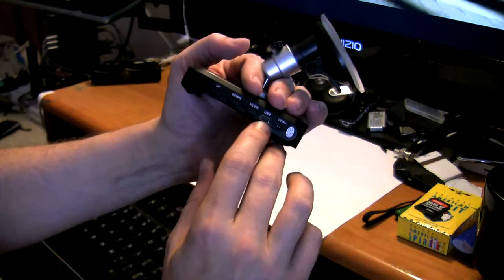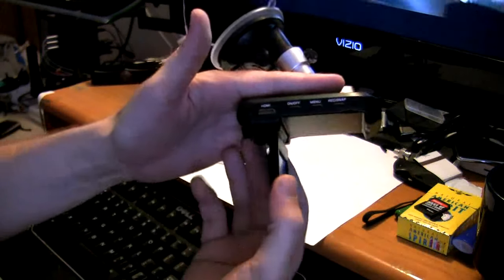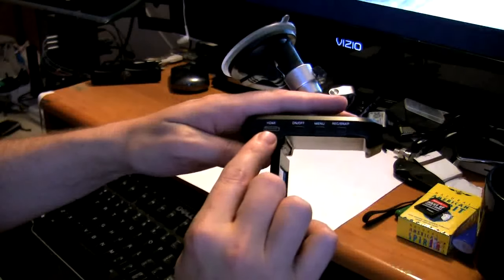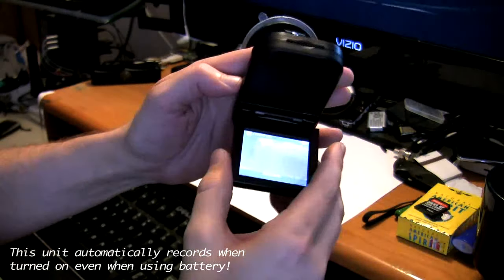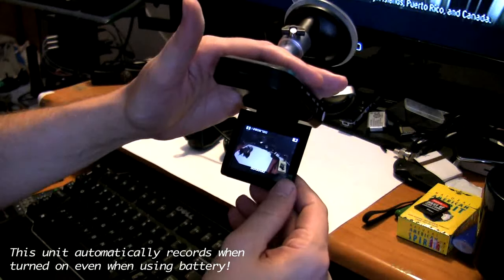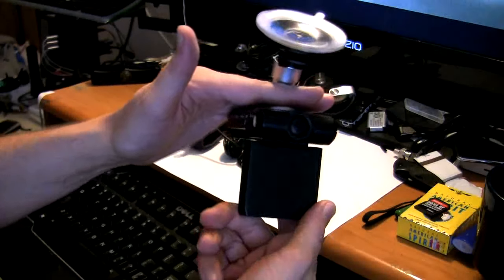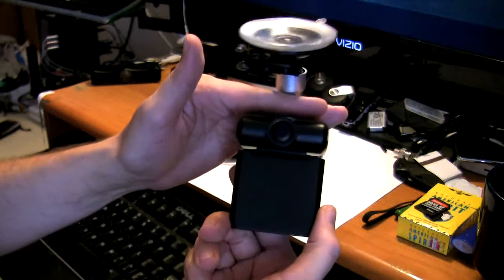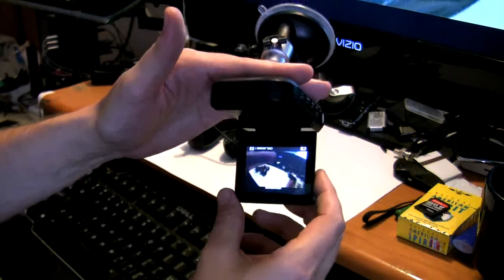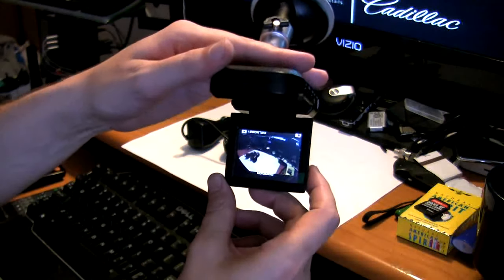We have a USB connector on the side, and the DC power adapter for the car. Once again, the HDMI and the on and off button. That pretty much covers the basic features and the menu structure of this little system. Just so you can get a good overall look at the camera — I'm going to go out and shoot some driving test footage, and we'll see what it looks like.